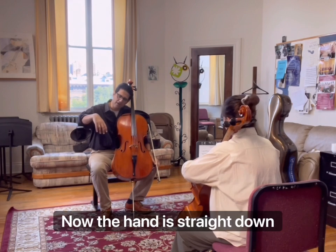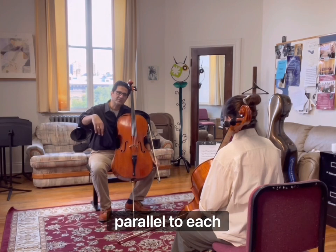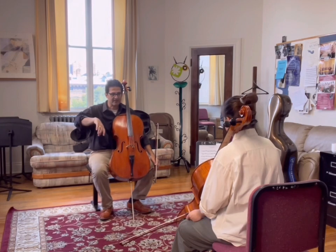Okay, now the hand is straight down. And if you can see, your thumb and first finger are naturally parallel to each other. Yeah? However, when we play cello, we are pronating our hands towards the string, towards the stick.